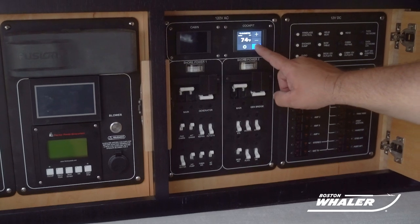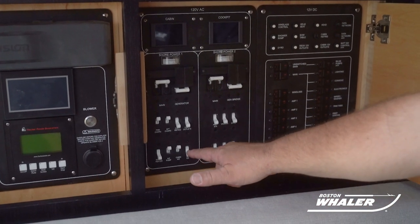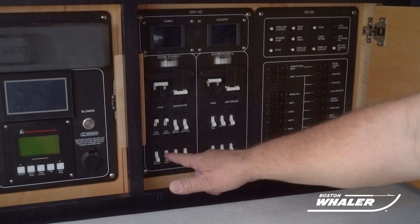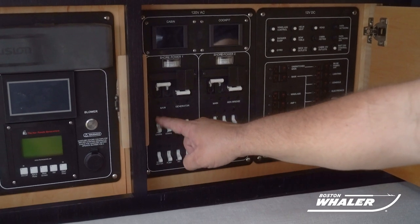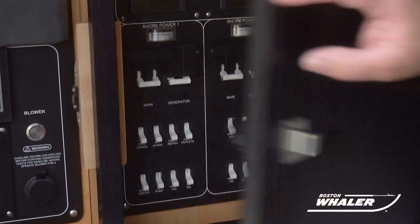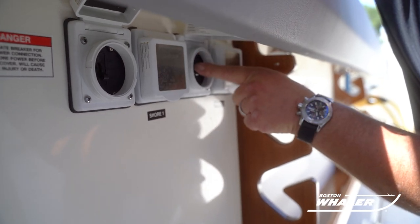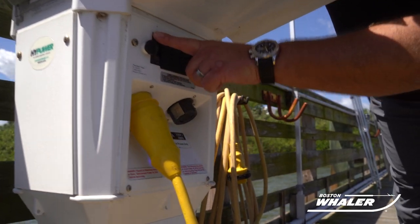Once you are finished using the shore power system, you will need to de-energize the system in a reverse order from the power-up process, starting with turning off any components that are being powered by the system, then by turning off the individual line item breakers, followed by the main distribution panel breakers, and the under gunnel breakers, and then finally the shore power tower breakers.